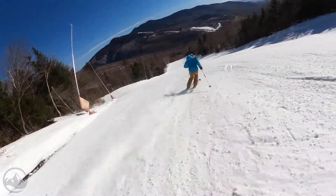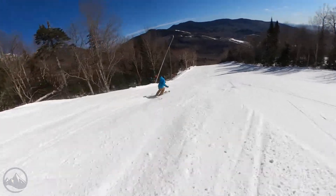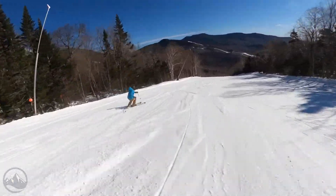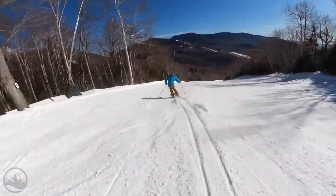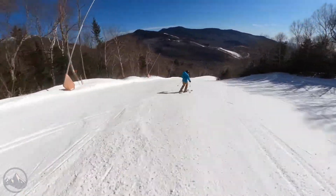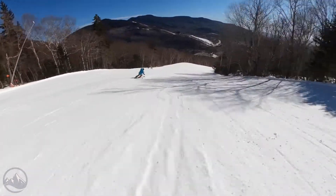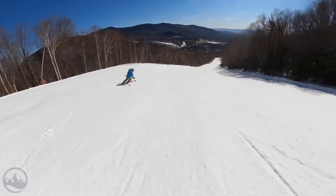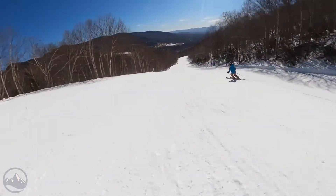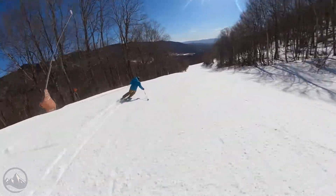I would say these fall more on the touring end of the spectrum, but I wouldn't want to discount someone from saying they just wanted to use these in the resort as a lighter option in that mid-90s underfoot waist width. Marketing might tell you they are ideally suited for uphill skiing and backcountry adventures, but I think that would preclude some people from wanting to get this ski when it might be a great choice for them. It definitely falls into that more hybrid style category that we've seen a lot of these days.